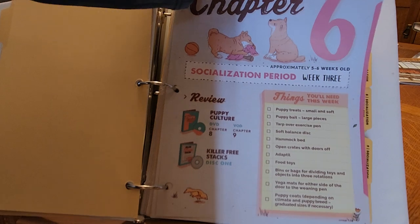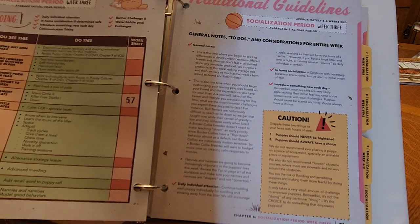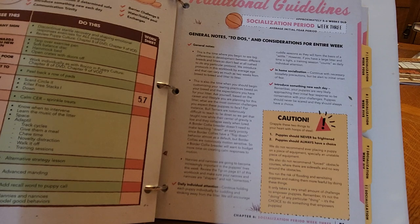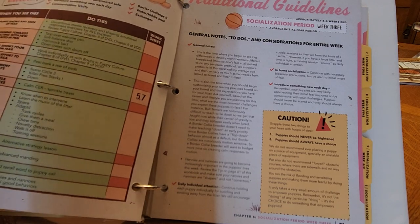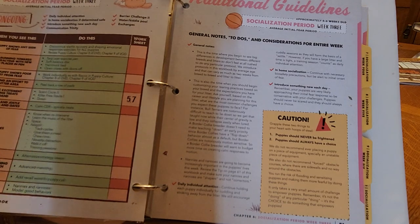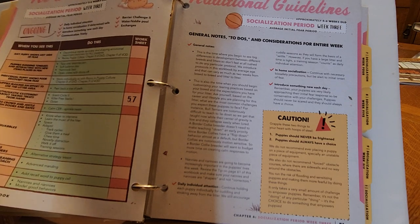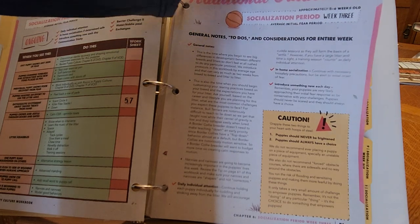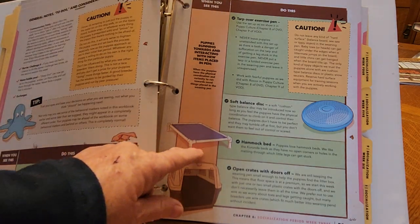Week three, we go into socialization again, and we do ongoing training including desensitizing and temperament testing. We note and write down if a puppy is running towards and interacting with new items placed in the pen, enthusiastic excitement about taking treats from hand — we will grade them. Litter squabble — we see who's the troublemaker in the group. We always note that. Also, one puppy who runs roughshod — being too rough. At this age, mom is starting to think about weaning the puppies. Week four, we're going to raise surfaces, so you'll have your hammock bed, and the crates — the puppies are being introduced to the crate with good snacks in there.